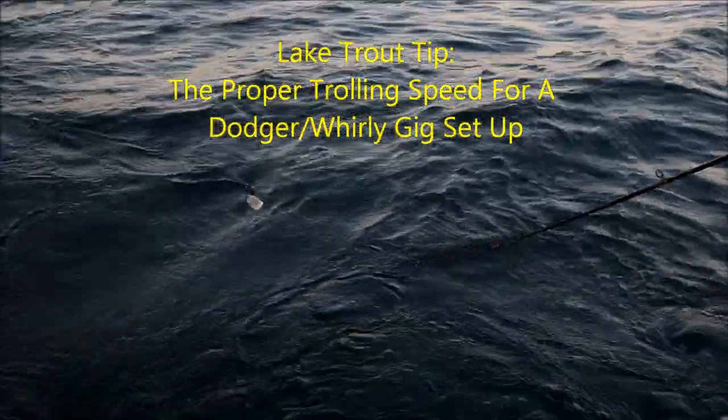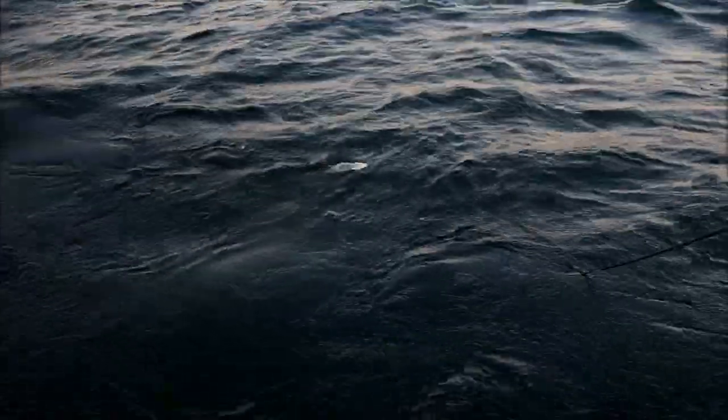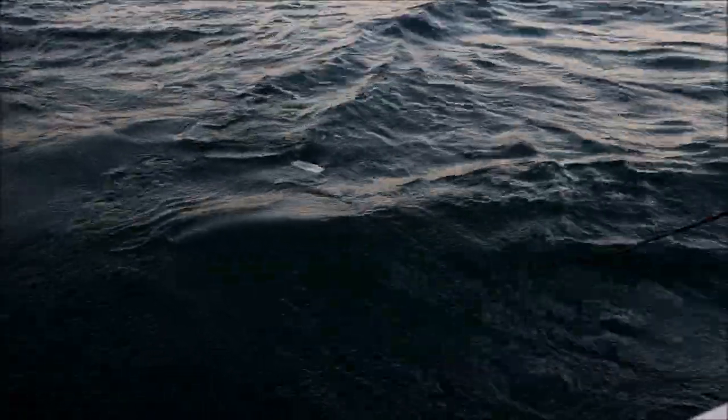We're going to talk about trolling speed and what action you want with these dodgers and whirligigs. This is a Dreamweaver whirligig with about an 18 inch leader. I've got an 8 inch silverware dodger — it's white, crushed glow.